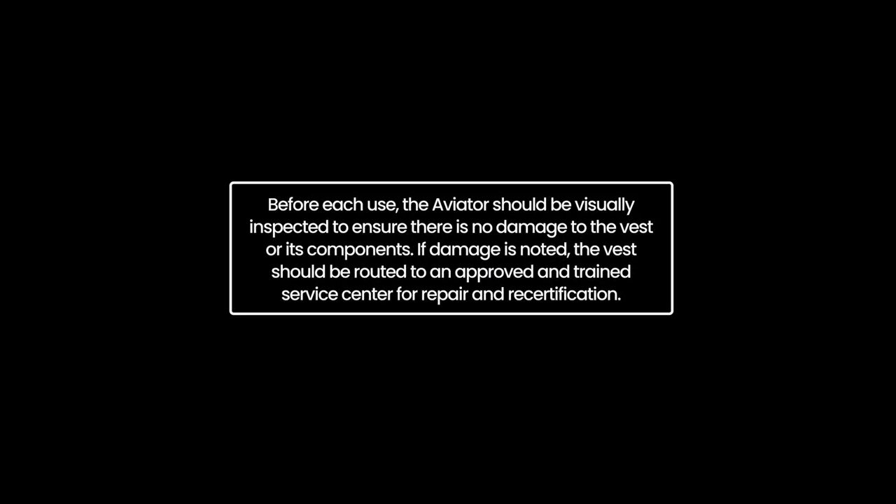Before each use, the Aviator should be visually inspected to ensure there is no damage to the vest or its components. If damage is noted, the vest should be routed to an approved and trained service center for repair and recertification.